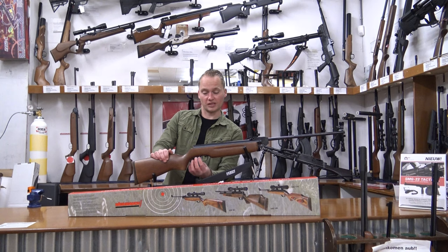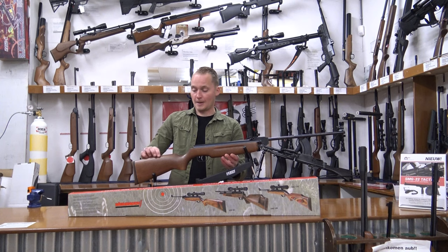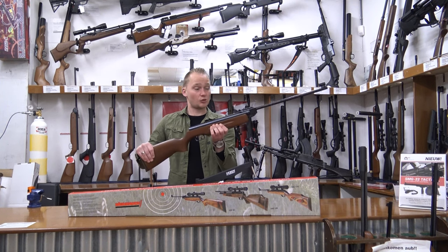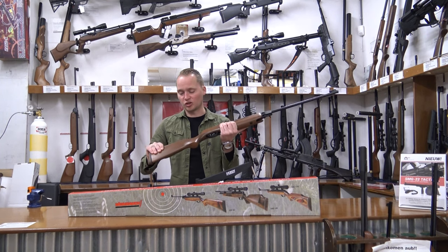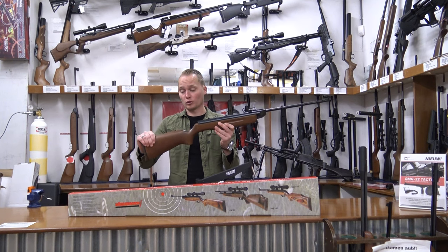It's easy to adjust by simply turning this screw counterclockwise, which makes it lighter. Everything about this air rifle feels really solid. It's quite heavy — it weighs 3.7 kilograms — but it's really solid and meant to last. It's got a wooden sporter stock on it.